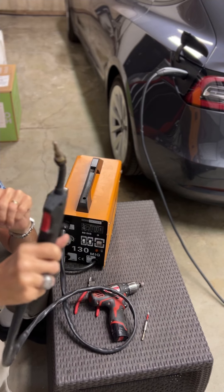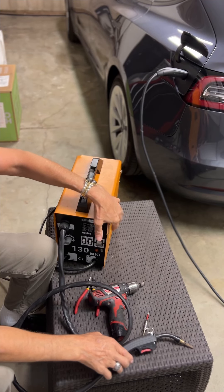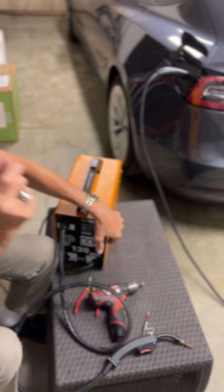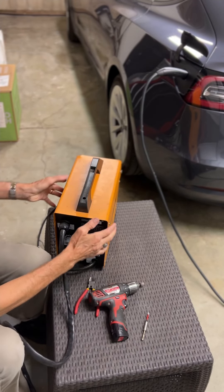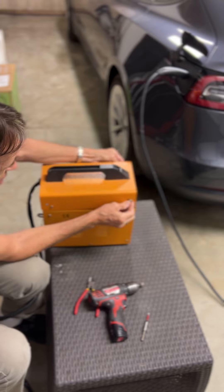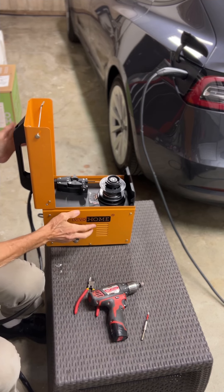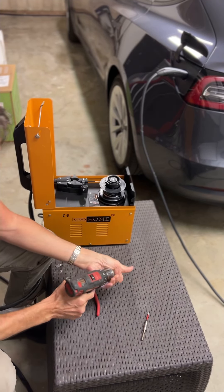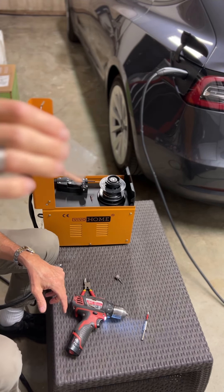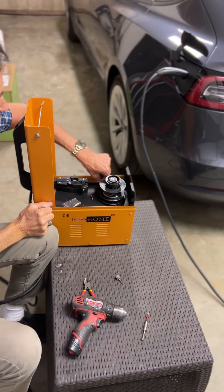Then you have to deal with the problem of it having no power. To do that, you need to get to the right side of the machine and take off a cover — it'll just take a few seconds. You'll put in a new fuse on the circuit board, which lives about right here. Make sure the welder is unplugged, lift up the cover, and remove the Phillips head screws so the right-side panel can come off. A lot of times when you buy the welder, it'll include a new tip and some little spare fuses.